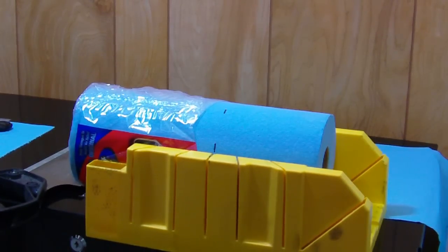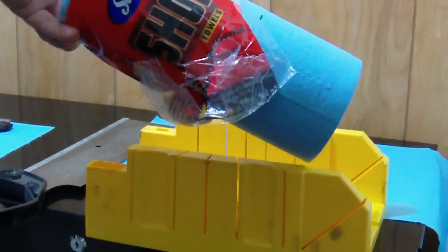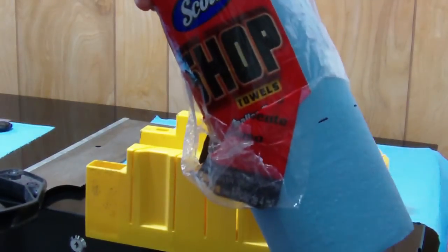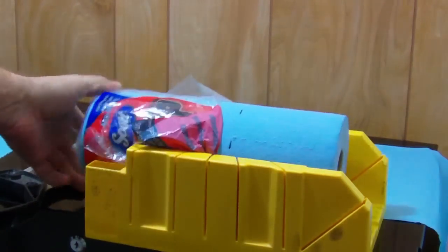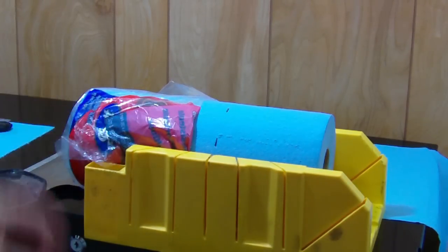I've got an experiment going. I'm going to take these Scott shop towels and turn them into a roll to put in my France oil filter — like toilet paper. It's an experiment, and I'm going to see how it works out.